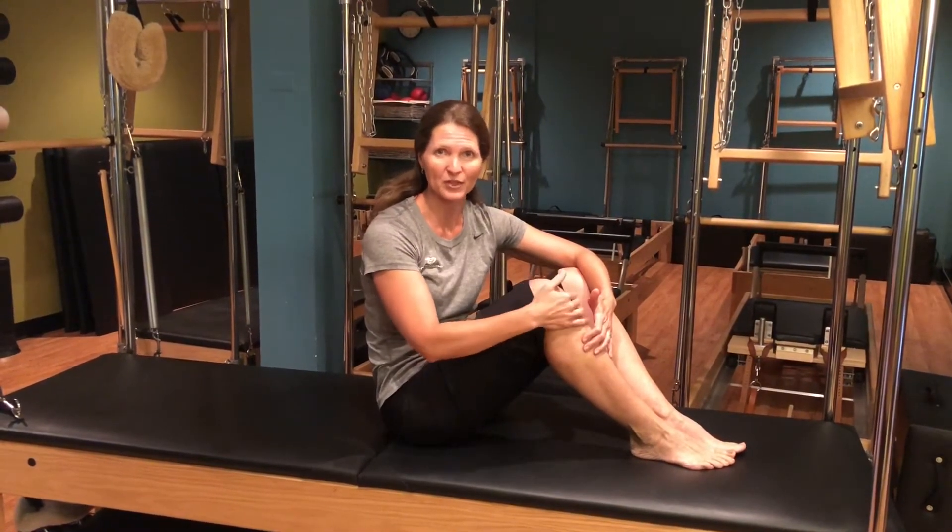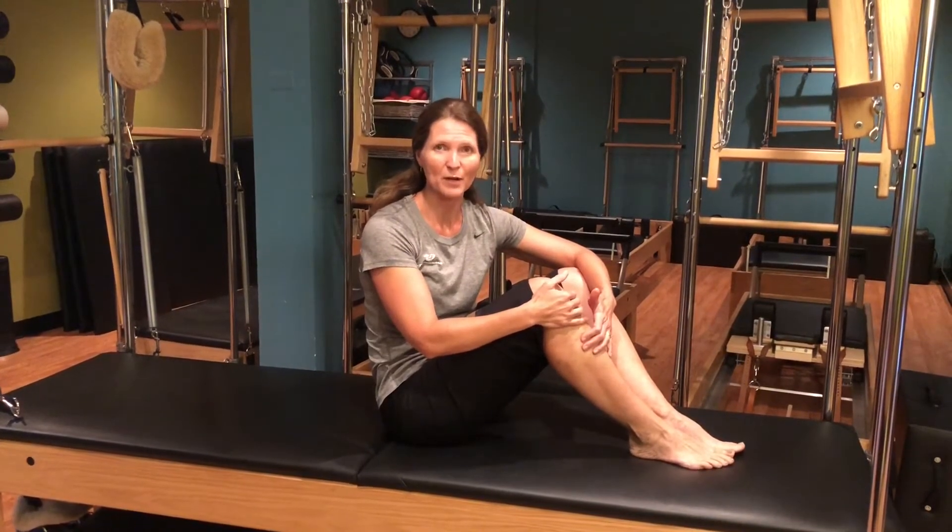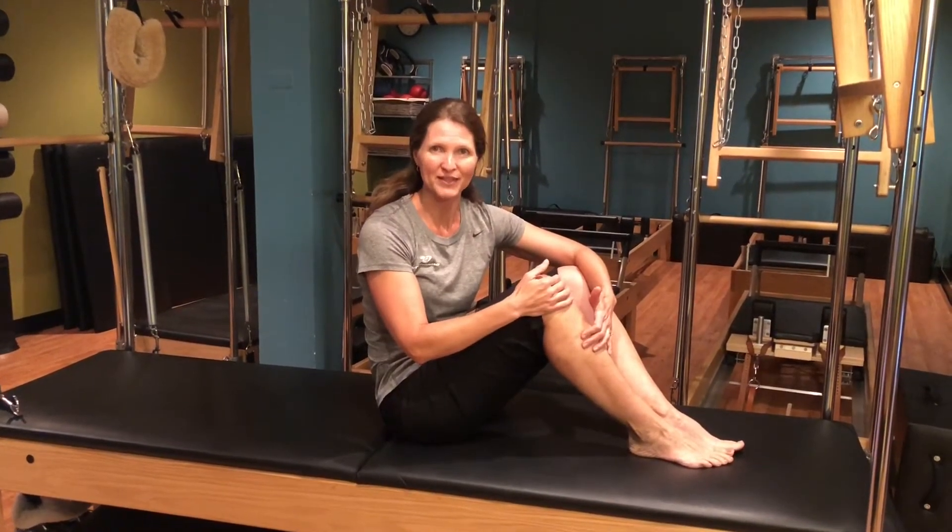You can get a hold of Lisa or any of our Pilates instructors — we'd love to have you come up and try some of the Pilates equipment with us.